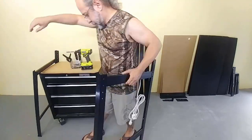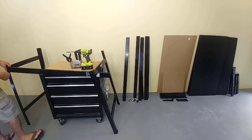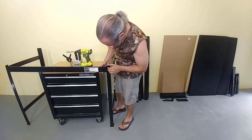Now that we have a left and a right, it is time to put on the top and bottom supports. This is part number five and six. Number five is the bottom, number six is the top. The only difference between these two is the extra set of holes that number six has in the center.